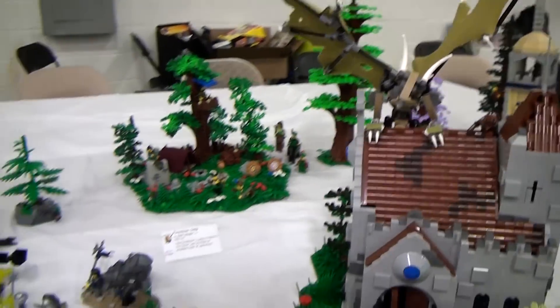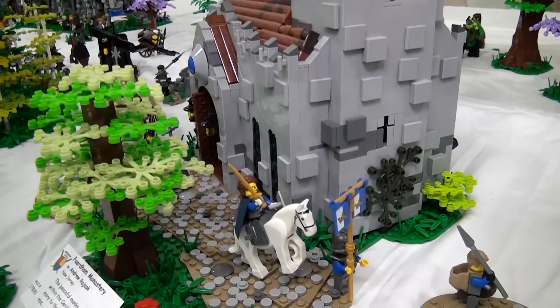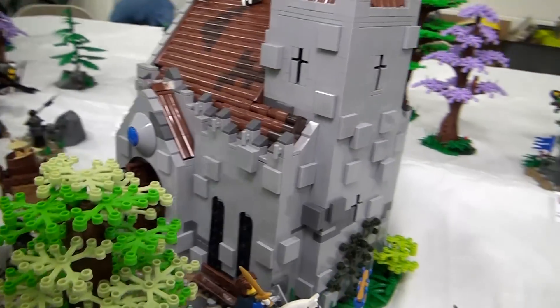One thing to point out is the dragon on top — that's actually by Aaron Newman. You can check him out on Flickr; he does really cool dragons and stuff.